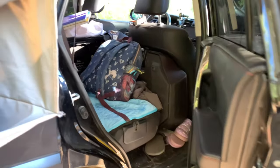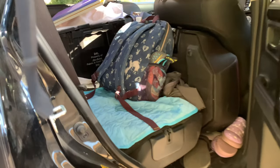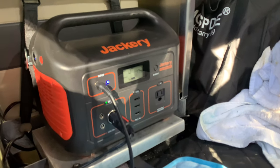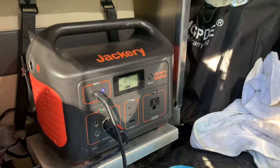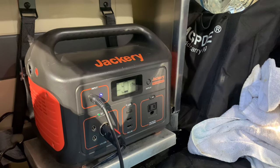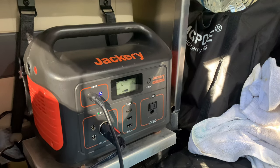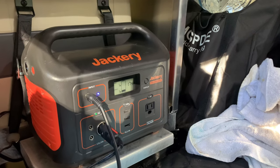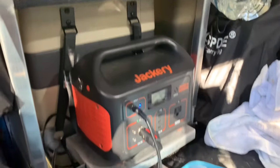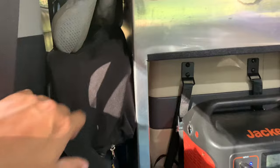The back seat is usually where Bear sleeps and travels. This is the Jackery — it's the third day and we're in shade right now towards the evening, so there's zero charge coming in. The fridge is also on idle, so zero used. We should be able to last almost through the rest of the night and head home.